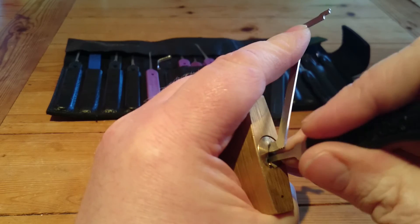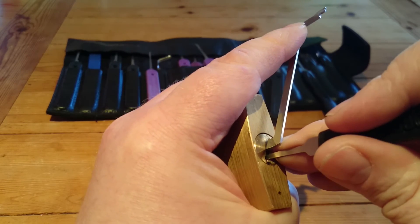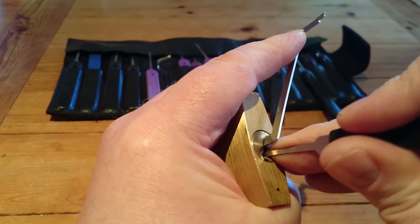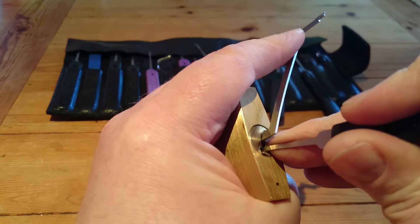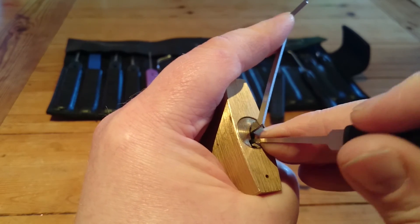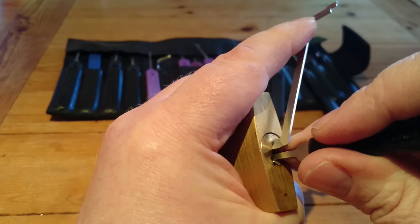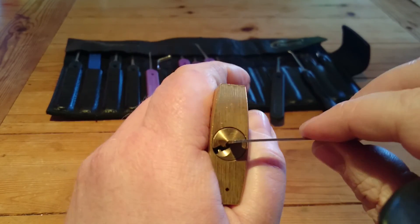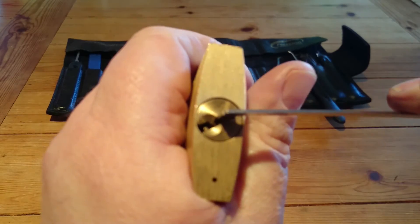Deeper false setting again. That's pin number 4. I've been on pin number 5 actually. So it does tend to send you around the houses a wee bit, this lock.